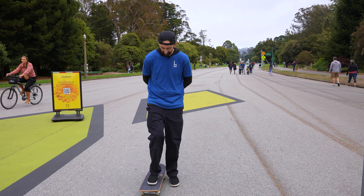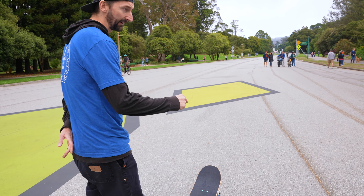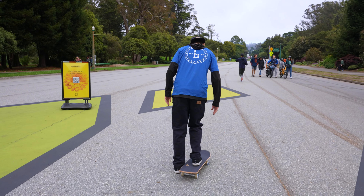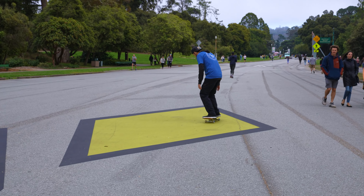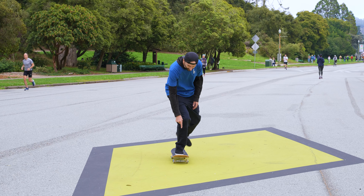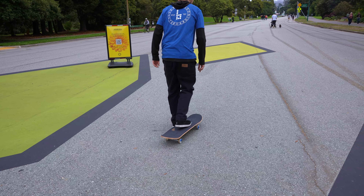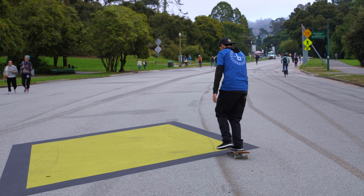So your front foot is on there, you're getting comfortable with a little walk. Then you're going to put your back foot on — that's your next step. Front foot push, back foot on, then turn your front foot. First steps first: just a little push, bend your knees — most important thing, bend your knees. Push, turn the front foot just like that. You want to bend your knees the whole time. When you're ready to push again, turn your front foot and give it another push.